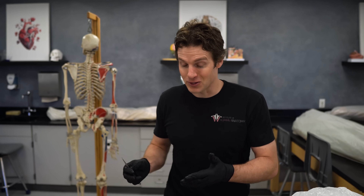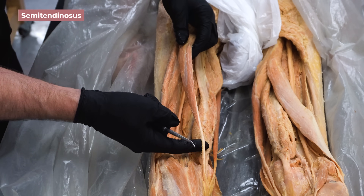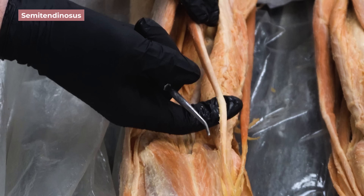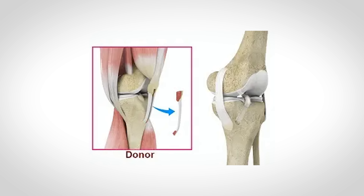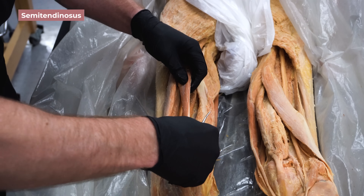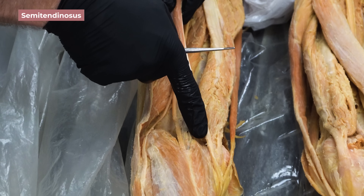The semitendinosus is one of my favorite hamstring muscles because, as the name suggests, it has this really long cylindrical tendon. As a cool FYI, this tendon is sometimes used as a graft to replace a torn ACL — when people say 'they took a piece of my hamstring to replace my ACL,' this is what they're referring to. Unlike the biceps femoris tendon, the semitendinosus tendon wraps around the inside, or medial aspect, of the knee and attaches to the medial aspect of the tibia. This wrapping relationship will be important for our exercise choices later.